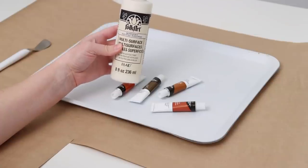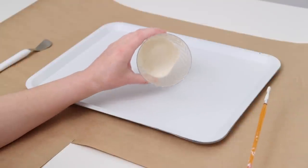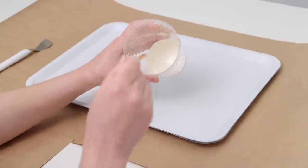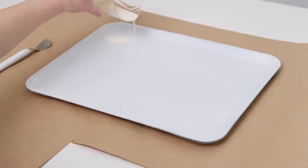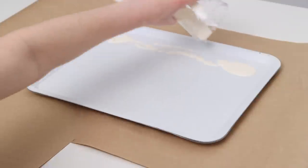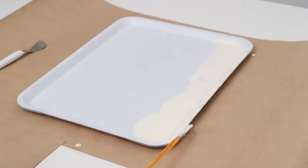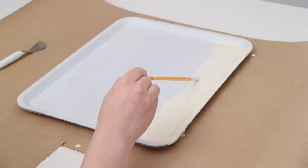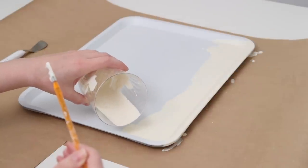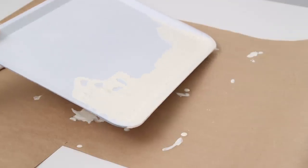Once it was all dry it was time for the fun part — I'll be using acrylic paint for this project. I have this paint set that had the perfect colors. As soon as I saw the tray I was reminded of a cool tutorial by Tina Lay where she made a painting with a similar tone. I started by mixing some water in with each of the paints I wanted to use, then poured them in sections across the tray. You can use a paintbrush to push the paint around, or just pick it up and swirl it.